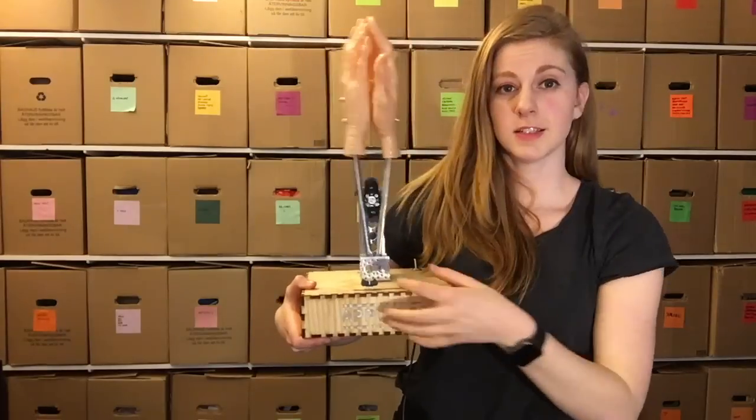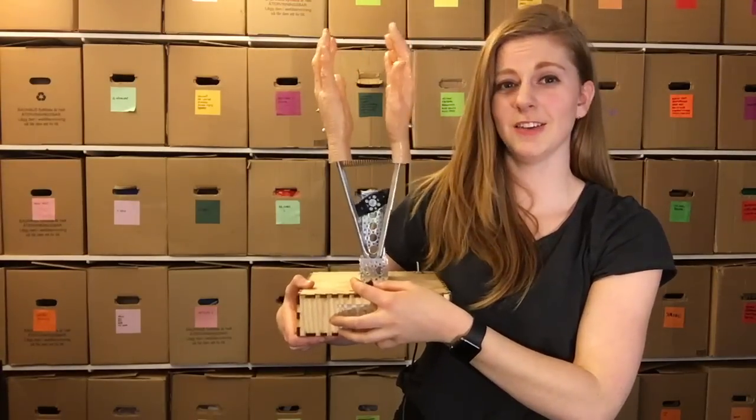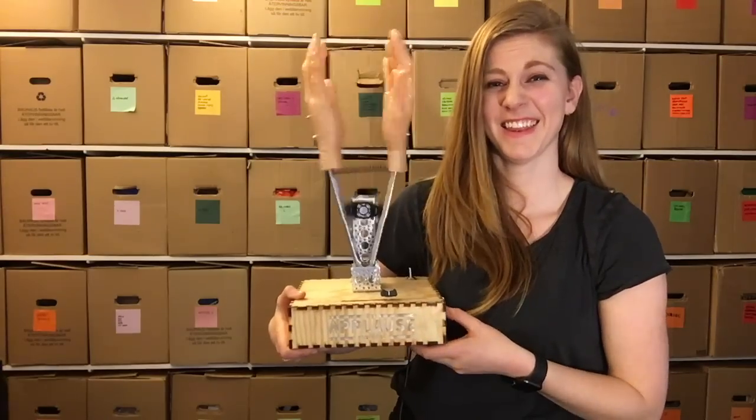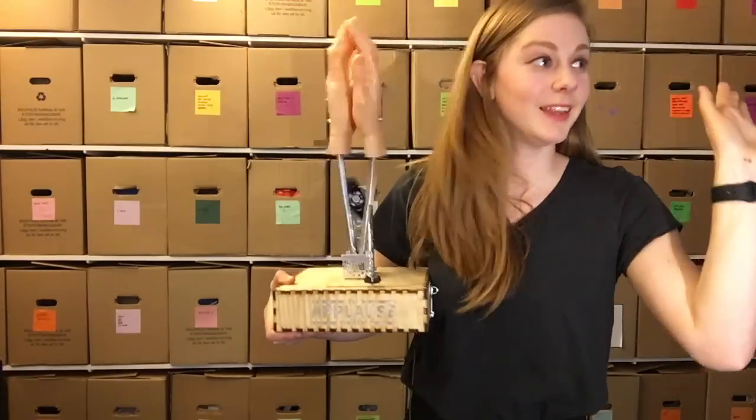Let's give it a go. So here we have snarky slow clap. And here it is rolling. Thank you.